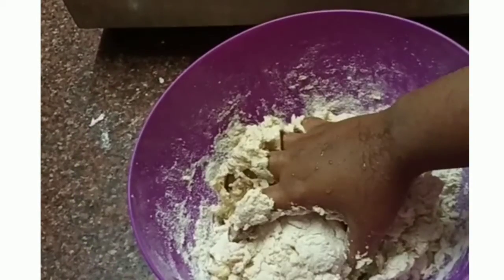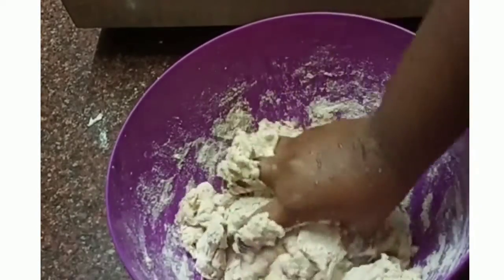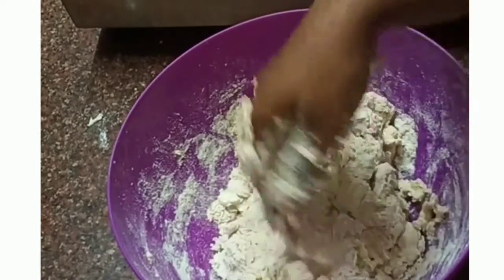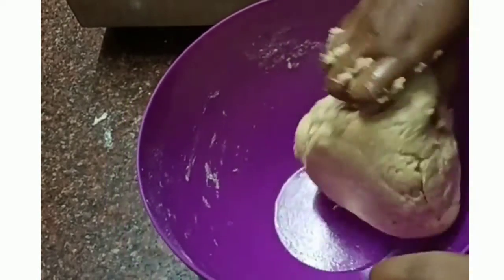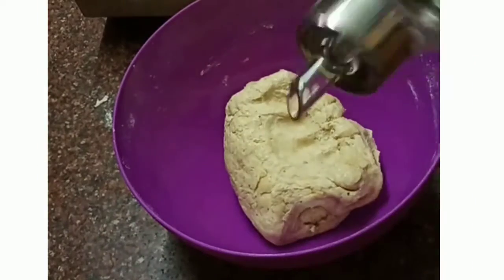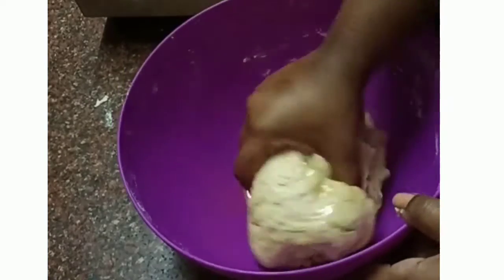Add 1 teaspoon of water and add some oil — about 2 spoons of oil.